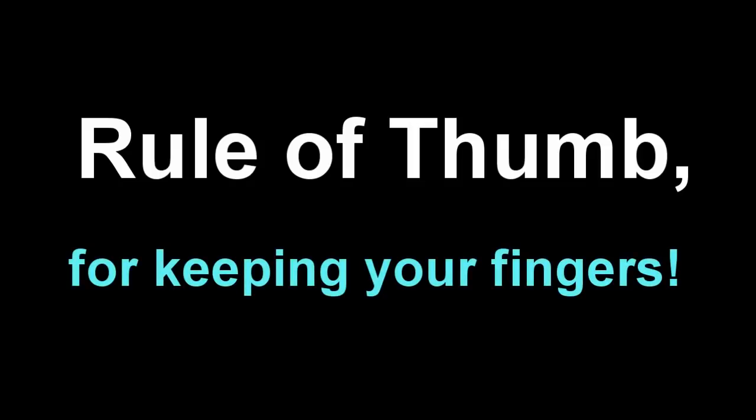There's a general rule in dealing with high-energy compounds, and that's treat everything as high-explosive. It's just a rule of thumb that makes it easy to keep all of your fingers.